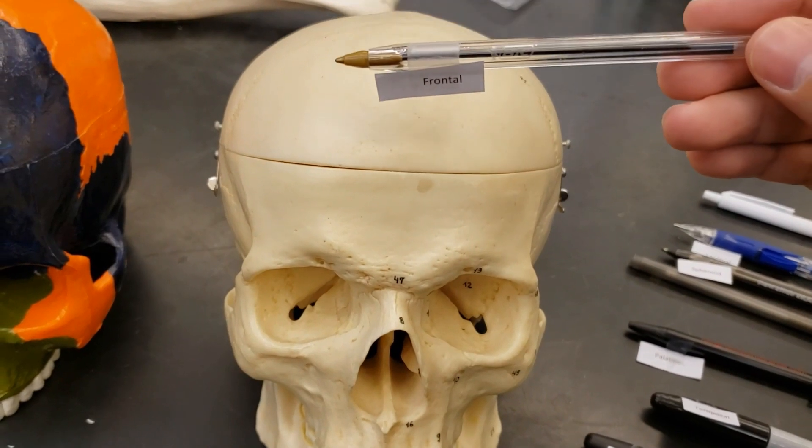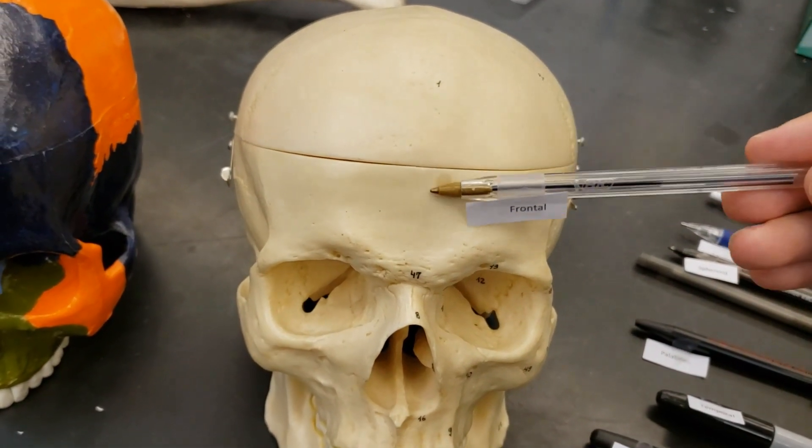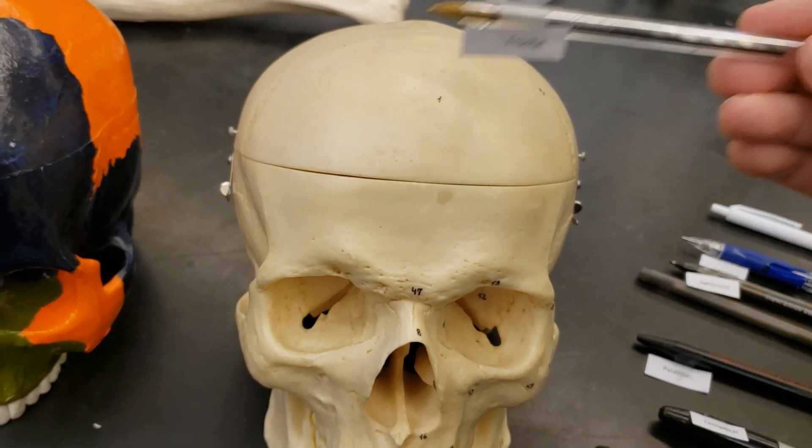Start off with the frontal. It's in the front. Frontal.